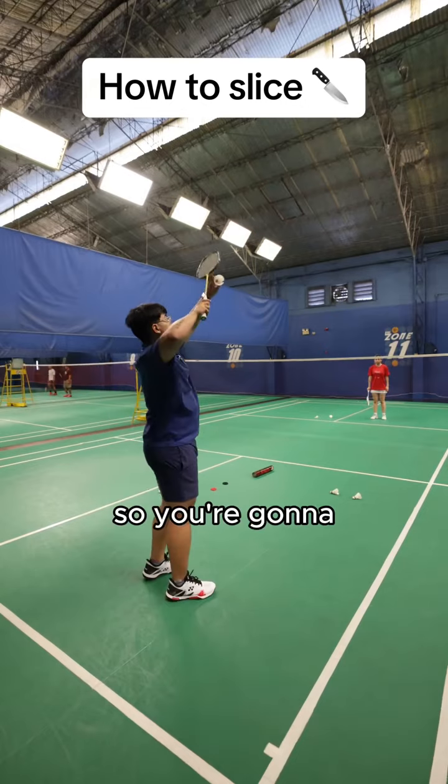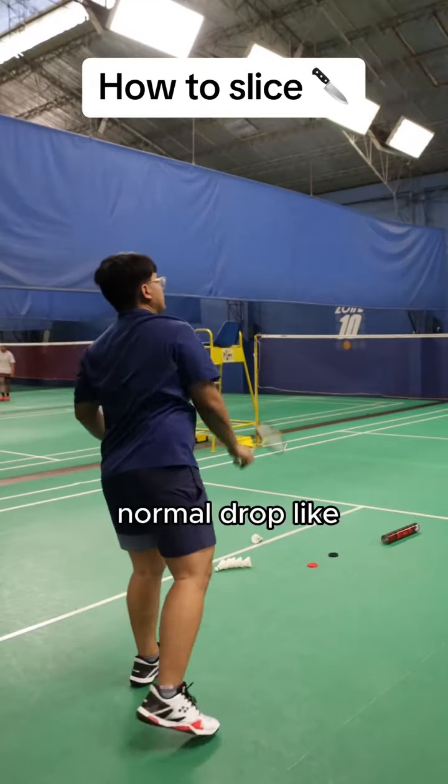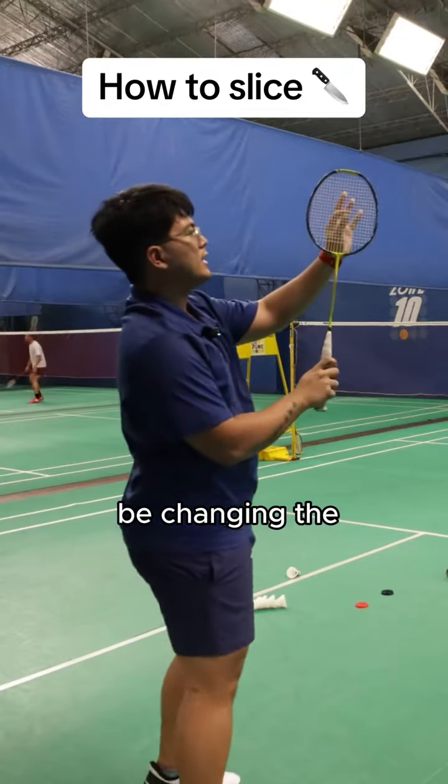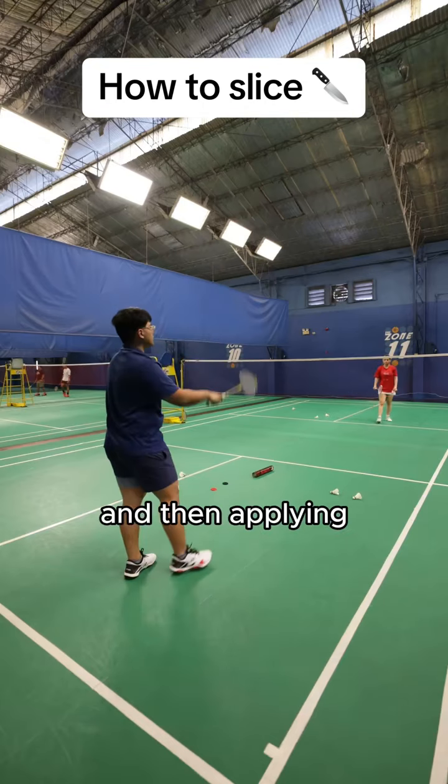For a brief refresher, drops come down to petite — you're hitting it like this. A normal drop looks like this. But when you do a slice, you're actually changing the racket face at the last moment and then applying the petite.